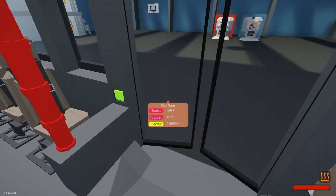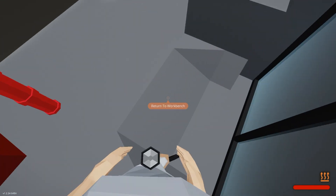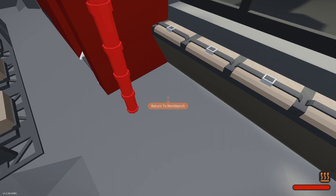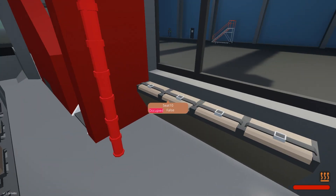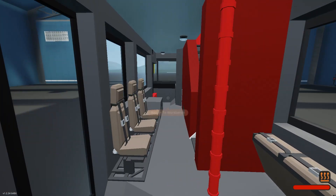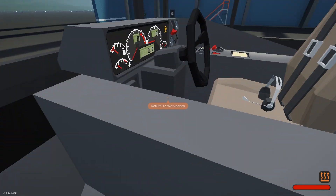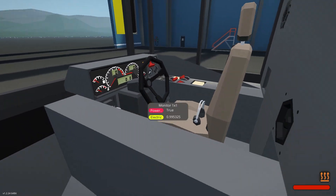This is the middle door. Got a little step or a ramp so you can go there — this would probably be a disabled parking area for a wheelchair. Nice big windows there.